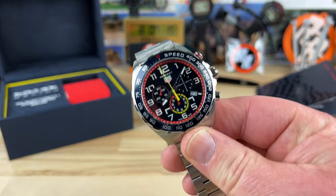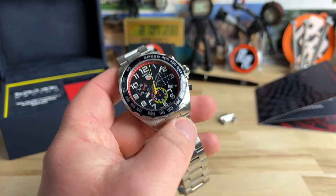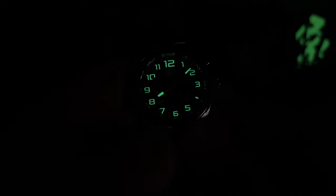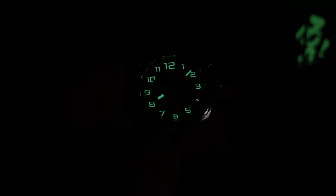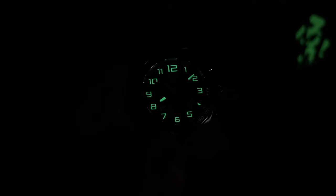Let's kill the lights and check the lume on this one. I didn't cheat at all - it basically just has whatever the studio lights gave it. You can see it's a nice green glow. Minus the Arabic 4 - you still have a dash there - you have a clearly legible watch. You can't see the chronograph running, but you can clearly see the watch and the time. It's very well done.